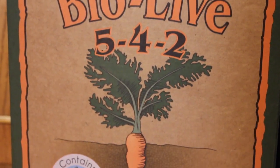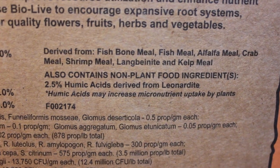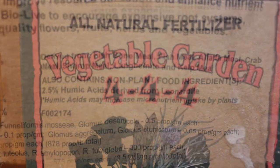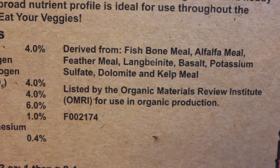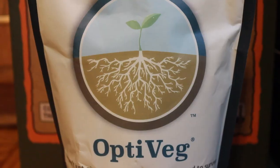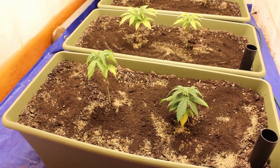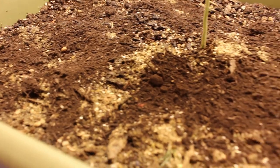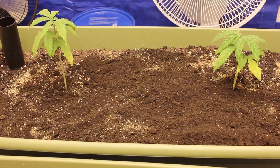I also did a top dressing of 5-4-2 Bio Live from Down to Earth Fertilizers, as well as a top dressing of 4-4-4 Vegetable Garden from Down to Earth Fertilizers. The cherry on top is some worm castings as well as some OptiVeg — OptiVeg basically has chitin in it, which is insect bodies. We're going to get a ton of mycorrhizae and biology and microbes into the soil. We'll just water that in and it will break down over the next few weeks as these plants get bigger, then we'll start filling up that reservoir down below and the plants should absolutely explode.